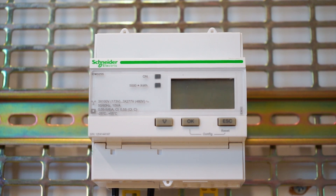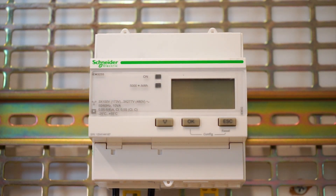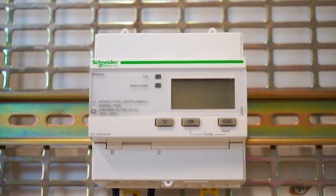Hello everyone, today we are looking at our 89 kWh meter — I've got an IEM3255 meter. Remember, this is a kWh meter which will work with external CTs, and we will see how to enter its configuration and change the wiring and the CT ratio.